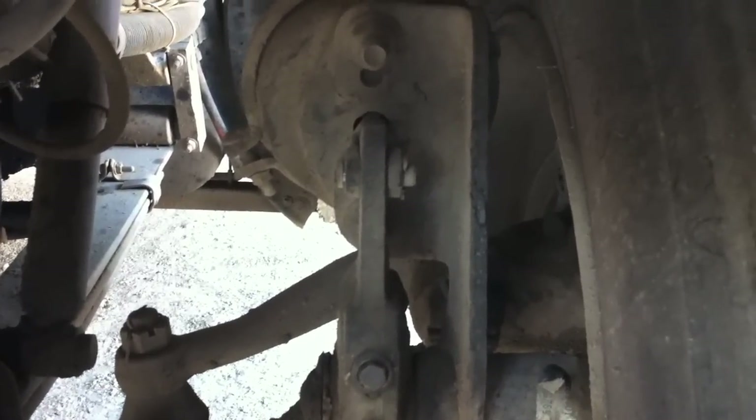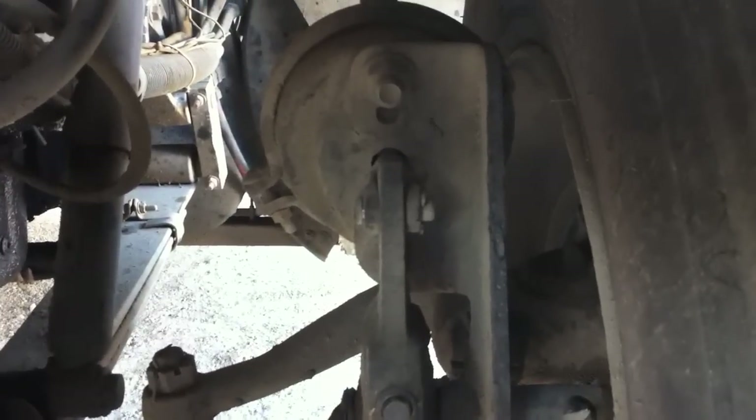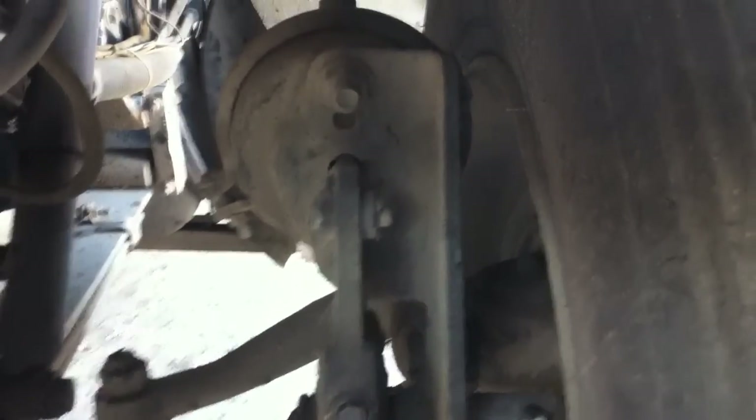Another thing we're checking for is our brake pads. No less than a quarter inch of brake pad life should be permitted. If it's less than that, it needs to be replaced.